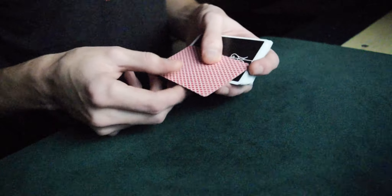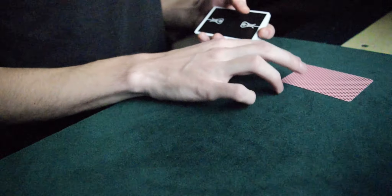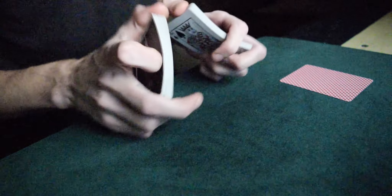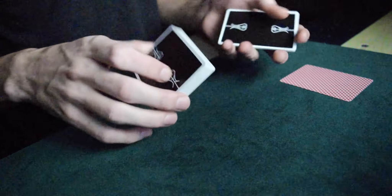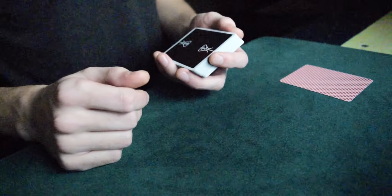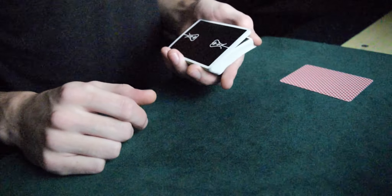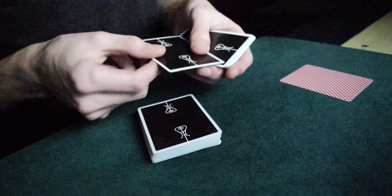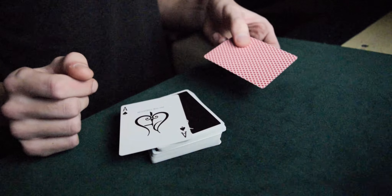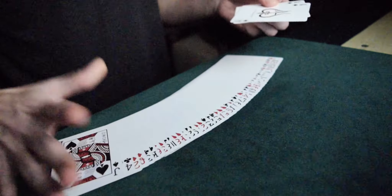Here I have a prediction card which will hopefully match the card you select — we'll keep it here for now. Here's a normal shuffled deck. Let's shuffle it a bit more just in case and do a cut to make sure everything is squared and randomized. The next thing you're going to do is just say stop while I'm riffling down with my thumb. Go ahead — stop here. Great choice. This card should be the Ace of Spades. I said 'should be' because my prediction is nothing more than the Ace of Spades too — a perfect match. And that's the new riffle force.